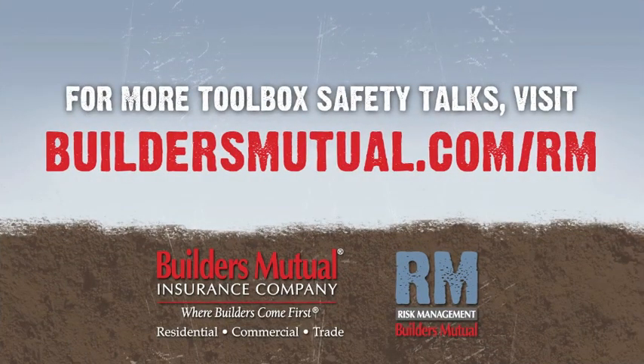Thank you for watching. Visit buildersmutual.com/rm for easy access to toolbox talks and sample safety programs.